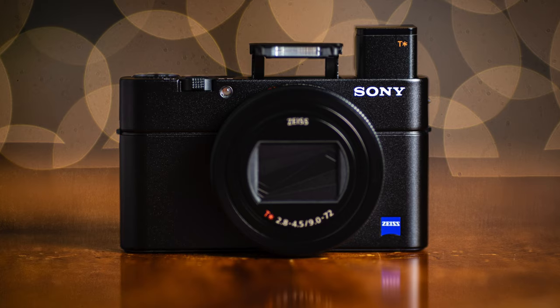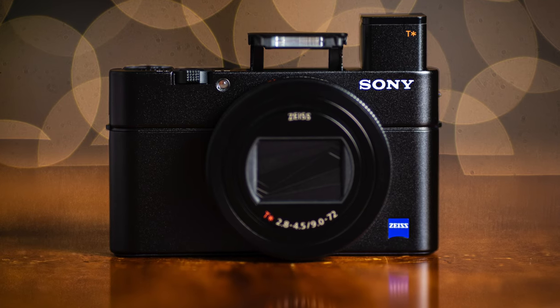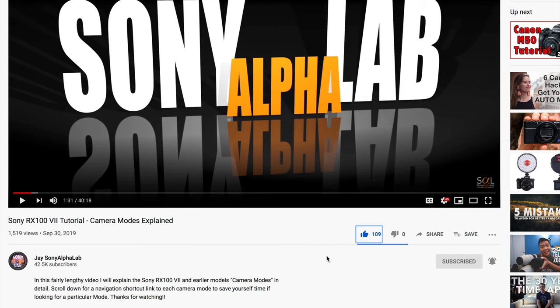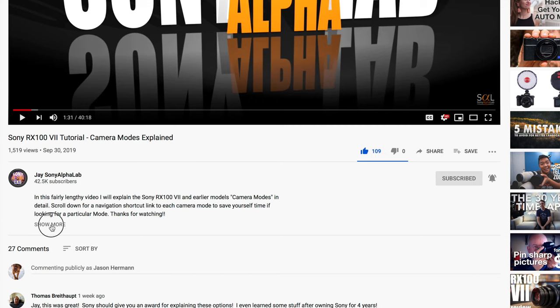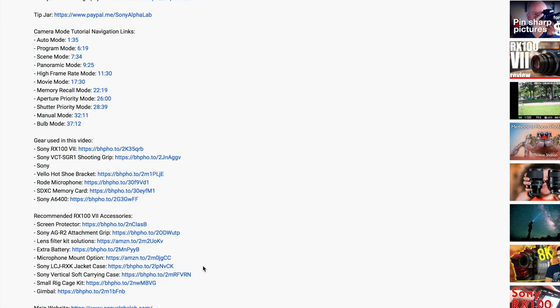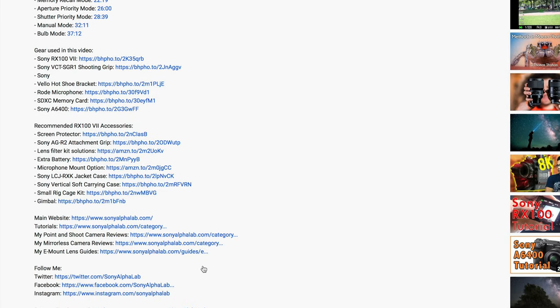In this review, I'm going to cover everything you need to know from a Sony Alpha Lab, real world user perspective. Please hit the subscribe button and notification bell below the video. If you feel like this video gave you what you were looking for, give me a thumbs up. Below the video will be all the links — I created a ton of tutorials for this camera, as well as a link to all the accessories I recommend for the RX100 Mark VII.